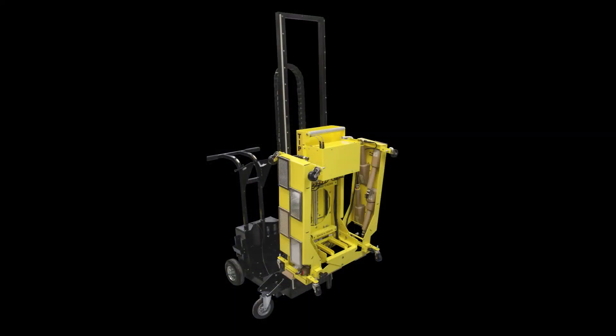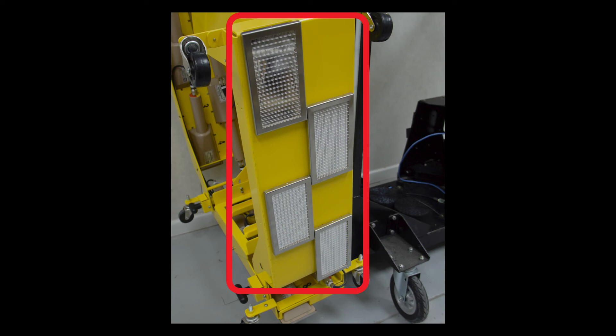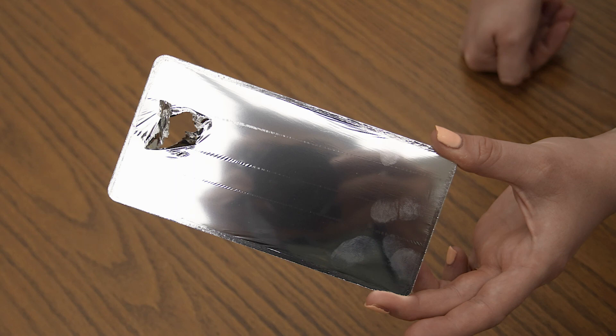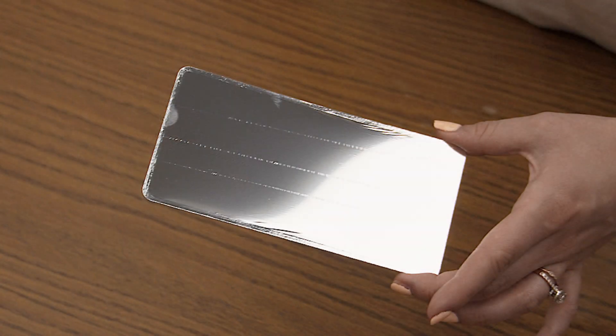Utilizing an array of detectors instead of a single detector provides several advantages. First, smaller detectors have lower backgrounds and thus lower minimum detectable activity, or MDA. Second, small detectors allow the user to pinpoint the contamination. Third, smaller detectors make it easier to maintain and replace the fragile metalized polyester windows necessary for alpha detection.